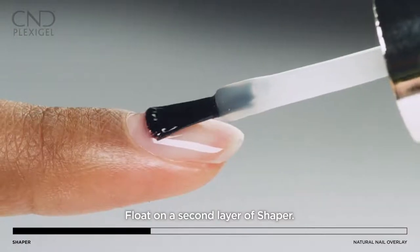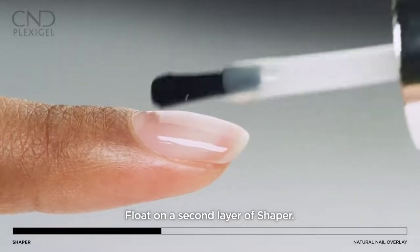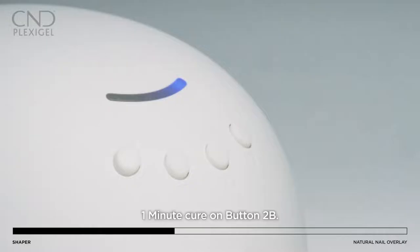Apply a second layer of shaper to perfect the shape. Apply shaper to all five nails and cure for one minute using preset button 2B.